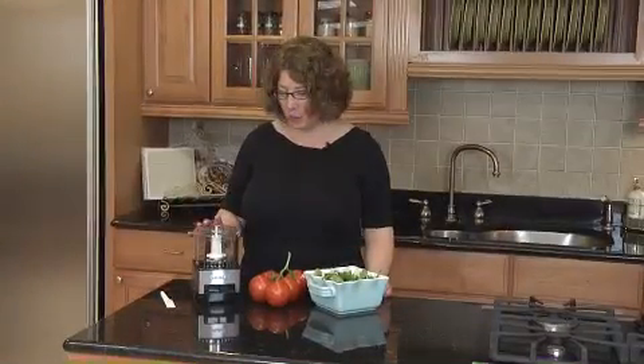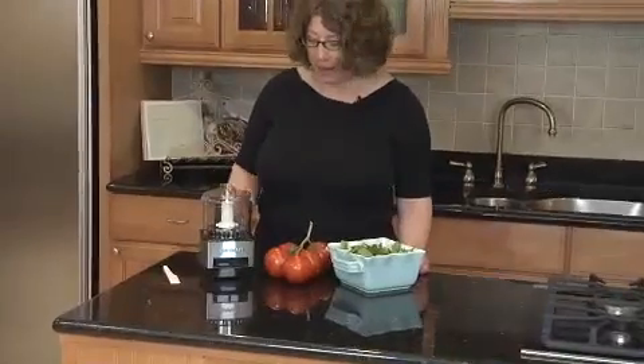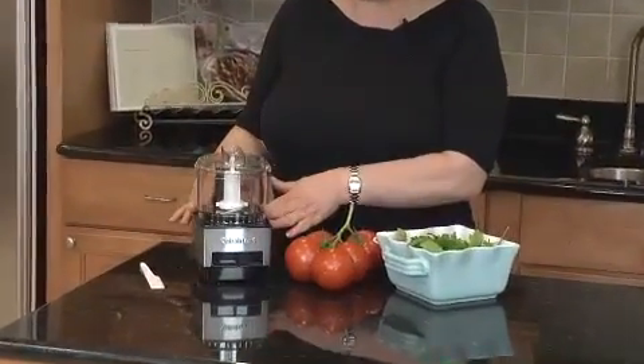Hi, I'm Mary Rogers, Director of Marketing Communications for Cuisinart. This is the Cuisinart Mini Prep. It's a really great product. It's all stainless housing with black accents.